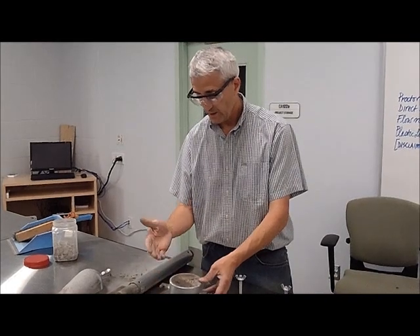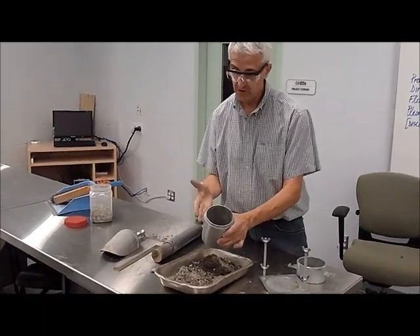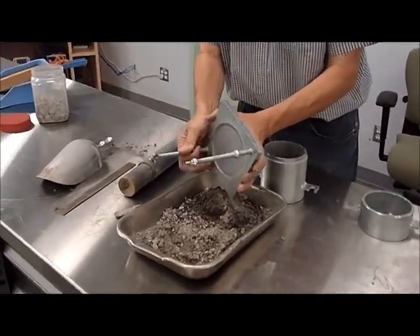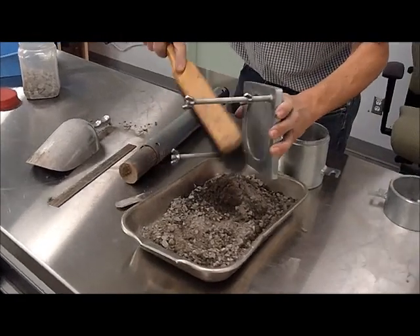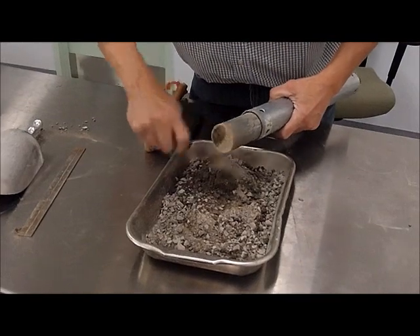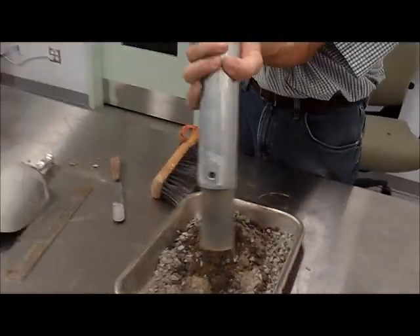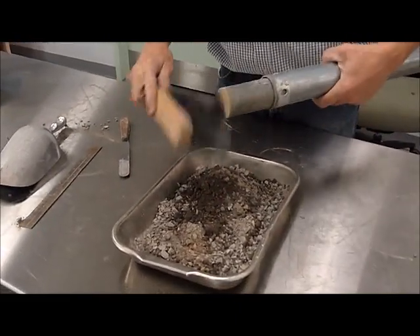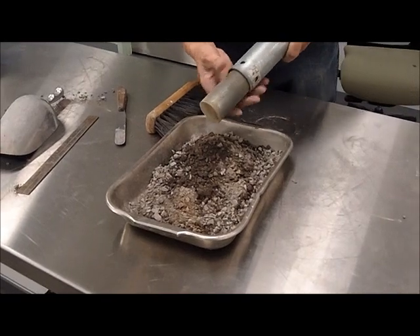As we finish our test, we have to make sure that all the material is properly disposed of, and that the equipment is left in the same condition as when we started. That includes the mold, the base, and the collar. Granular material is easy to work with — just brushing it removes all the solid material. The compaction hammer also needs to be cleaned, as material can get stuck on the bottom and sides, which could lead to errors. If you have sand acting as a friction area on the side, the energy is not going to be the same as with a clean hammer. It's very important to inspect the test equipment when you receive it and to leave it in the same condition or better when you're done.